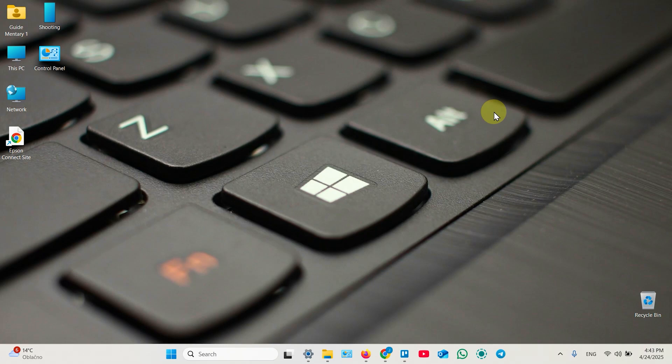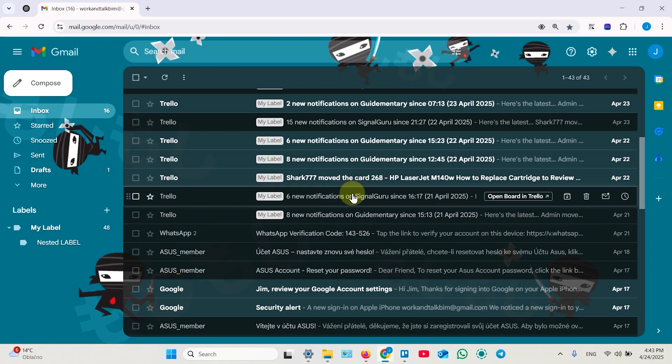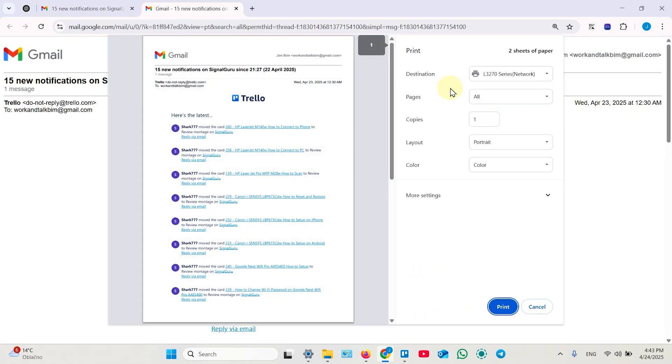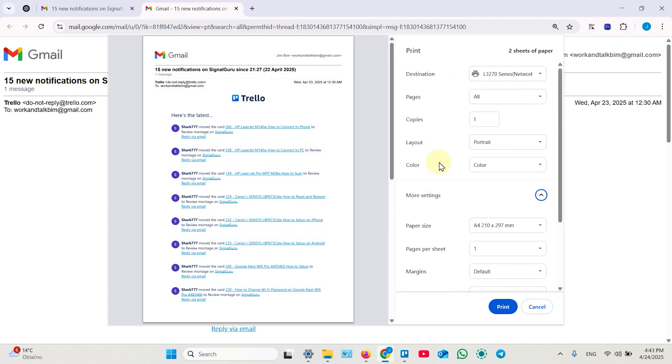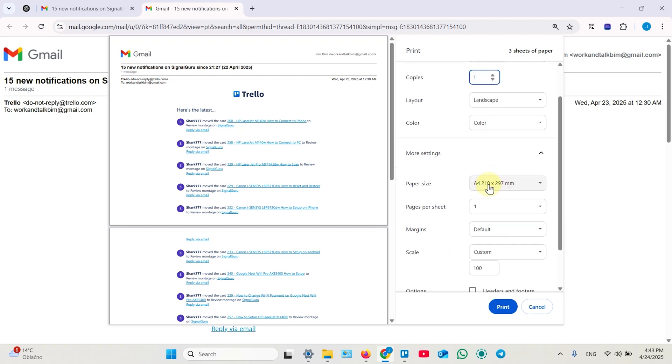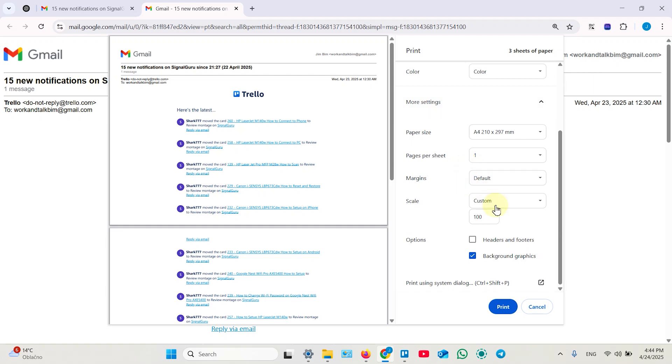Now you can confidently print from any application that allows it. Open the app, select what you wish to print — let's say an email — then find the printer icon or the Print option in the menu. That takes you to the printing dialog. Make sure your printer is selected. Set the number of copies and your paper size — those are the basic settings. Once you're done, click Print and wait for the paper from your printer.